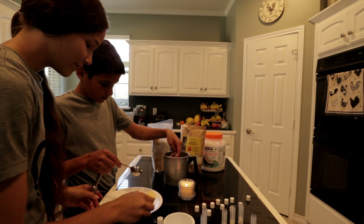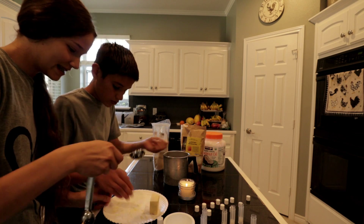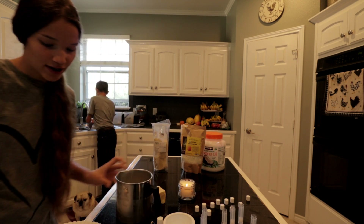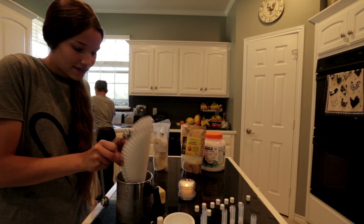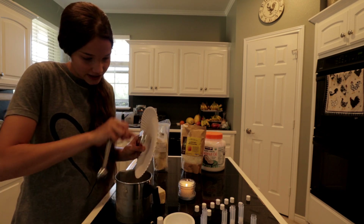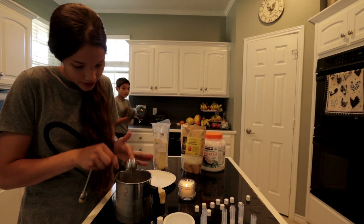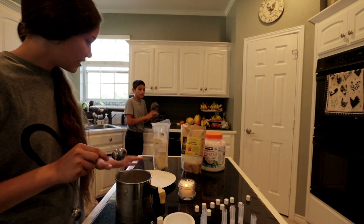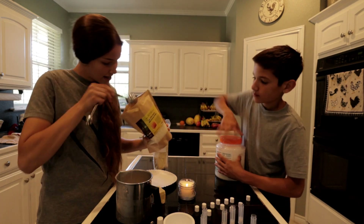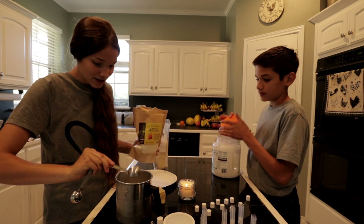It looks like we already have a tablespoon here — it's all sticking to your hand, it's already like melting. I'm going to add the rest of it. We're going to melt it the exact same way as we melted the candles, then remove it from the water and add our essential oils, just like with candles. Then you've got to get a tablespoon of organic beeswax — this is all-natural stuff.